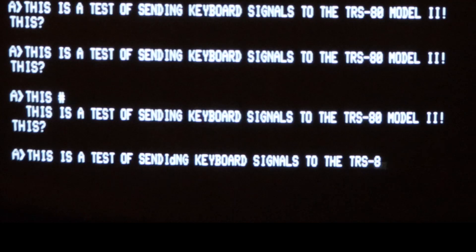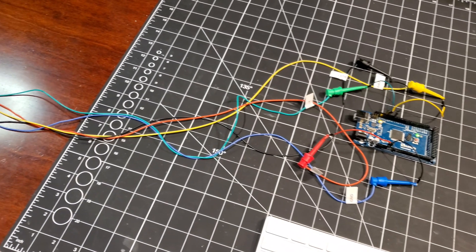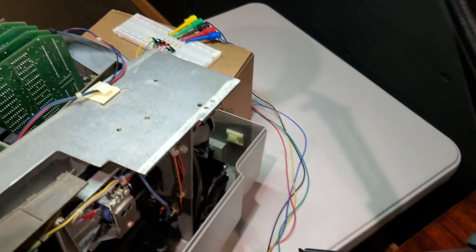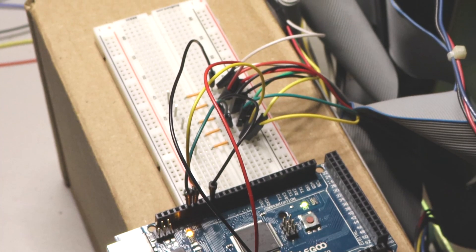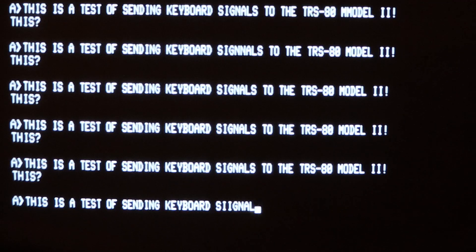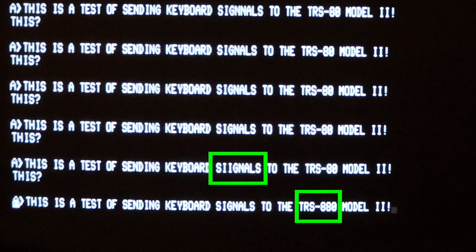While the new code really improved the number of errors in the signals, I'm still seeing a few popping up. I think some of this may be due to the length of wires between the Model 2 and the Arduino, and possibly some interference. So my last step was to get rid of those longer lines and move the Arduino as close as possible to the computer. Now we don't see any odd characters being injected, which is fantastic — there's only the occasional double character, almost like keyboard bounce we'd see in mechanical keyboards.